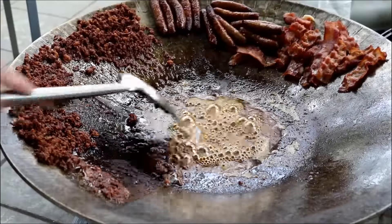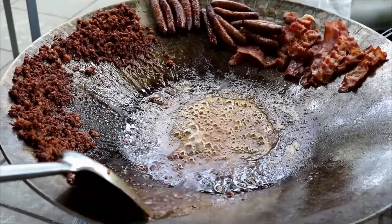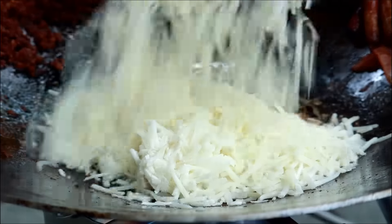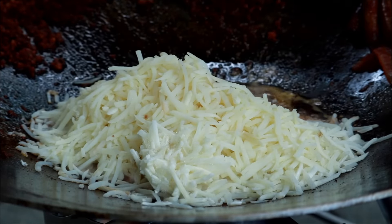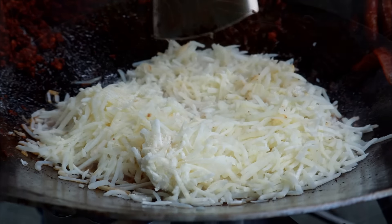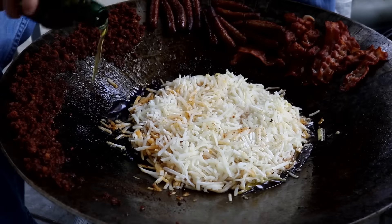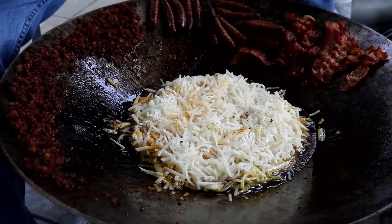Now I'm going to try those hash browns again that I made the other day. Let me see if I can do this twice in a row and make good hash browns. These guys have soaked up the oil pretty good, so I am going to add a little bit more olive oil so that when I flip them over — maybe about a third of a cup.